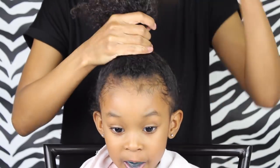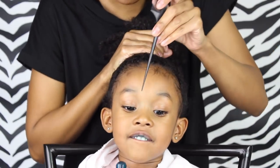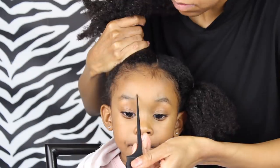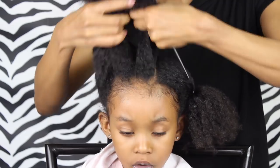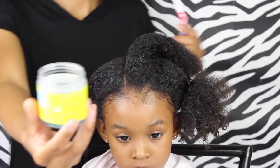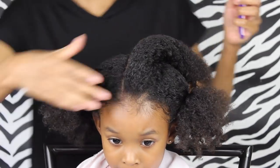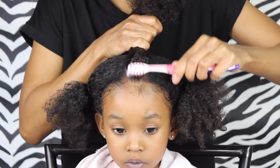Then I'm just gonna grab my comb and I'm going to create a part — as you can see I'm just using the start of her eyebrows as my guide on both sides. Now we're just gonna create a cornrow with this part, but first I'm gonna use some of the blueberry bliss control paste on her edges before I get that cornrow in there.